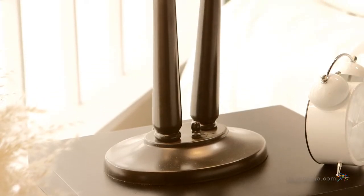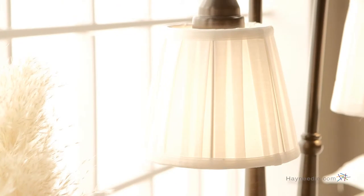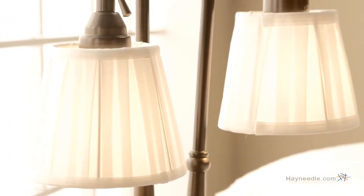The base is crafted from hard steel and then finished in a burnished bronze to give it a classic look that's sure to enhance the look of any room. The shades are made from a pleated off-white fabric to help put off the perfect glow.